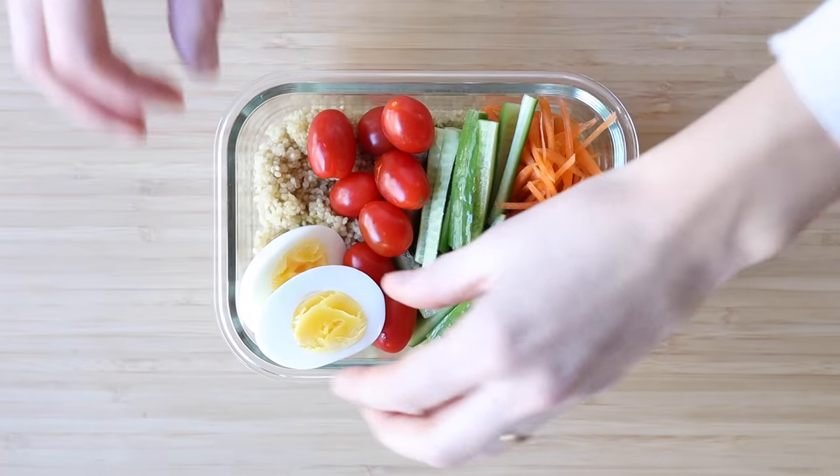Now if you work outside the home you might want to prepare your lunch the night before as well, but even if you work from home it's always a good idea to have lunch ready in the fridge. That way we just grab it and eat it, and we make sure we eat clean and healthy and don't grab any unhealthy snacks because we're ravenous. So let's prepare lunch for tomorrow, shall we?